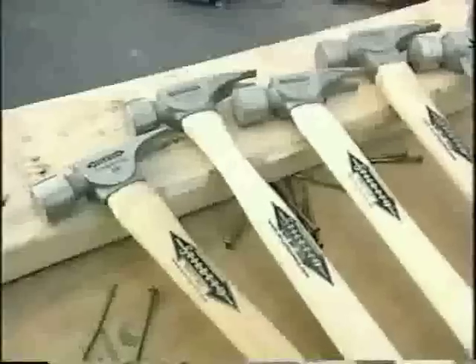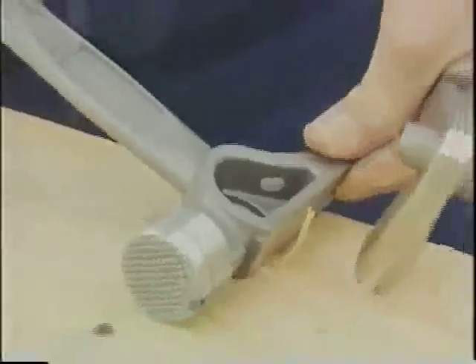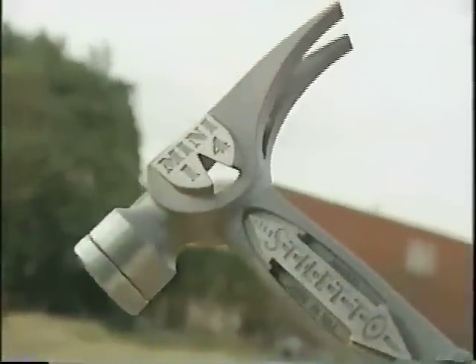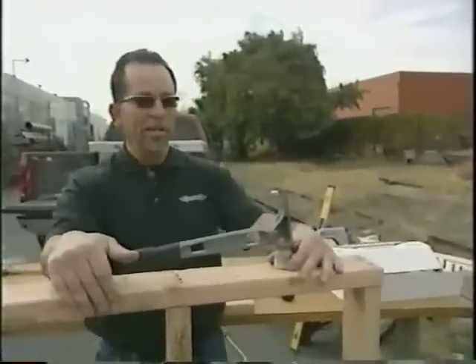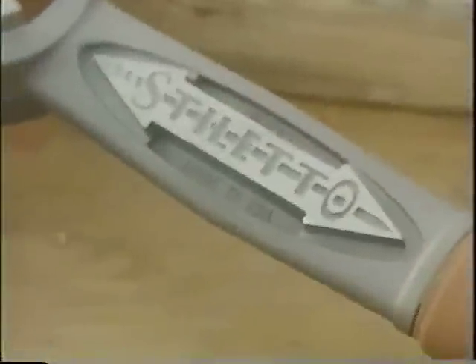If the light weight won't convince you, Mark says there's another feature that makes his hammers a hit: the Stiletto all-titanium includes a built-in side nail puller — you can grab hold of it and bring it all the way out, a feature no other hammer has. Titanium hammers aren't cheap; to swing an all-titanium you'll need to shell out over $200. But Mark says it's money well spent: 'If you don't like your arm, use steel. If you like your arm, titanium is the best bet — it will save your arm and increase your production.'